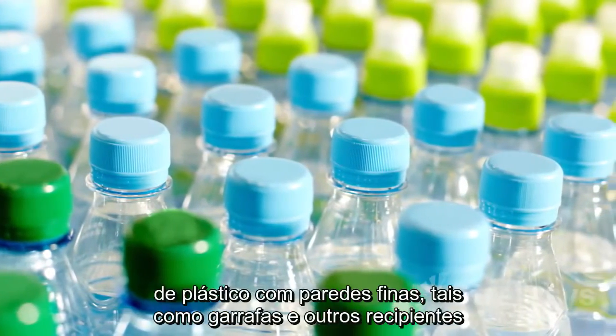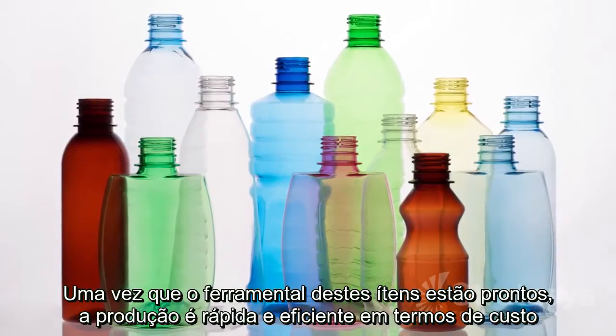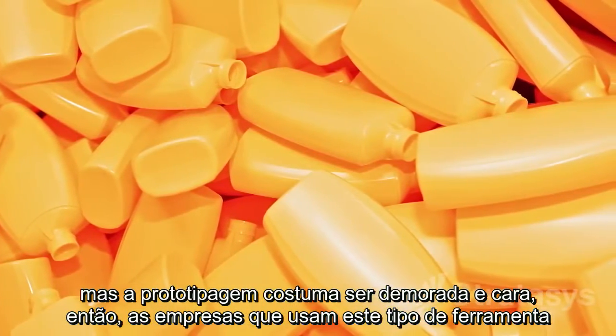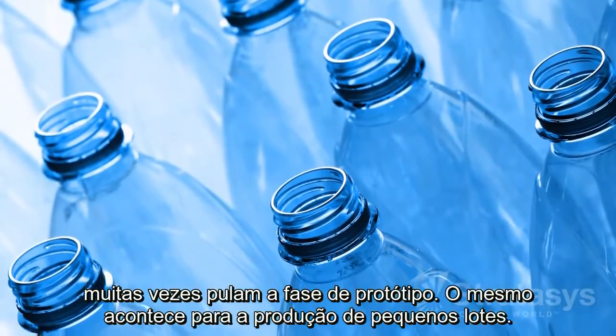Blow molding makes hollow, thin-walled plastic parts such as bottles and other containers. Once tooling is complete, manufacturing these items is rapid and cost-efficient, but prototyping tends to be slow and costly. So blow molding companies often skipped prototype molding. The same is true for short-run production.